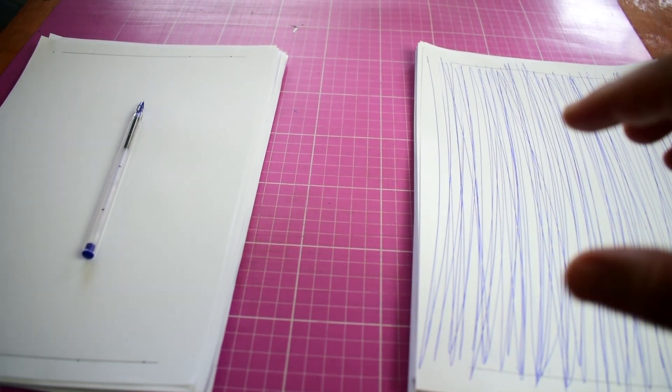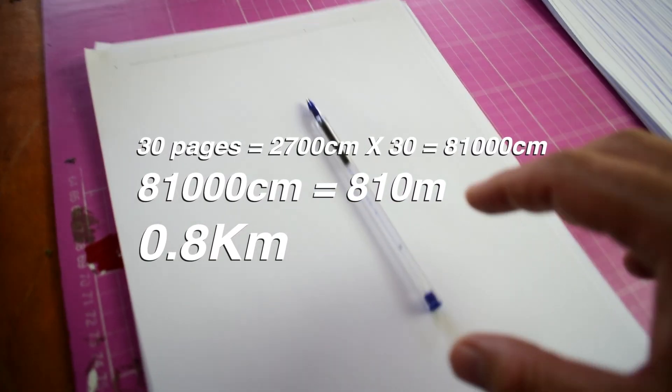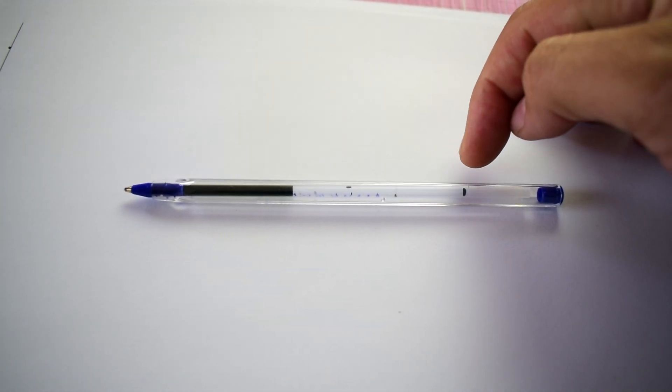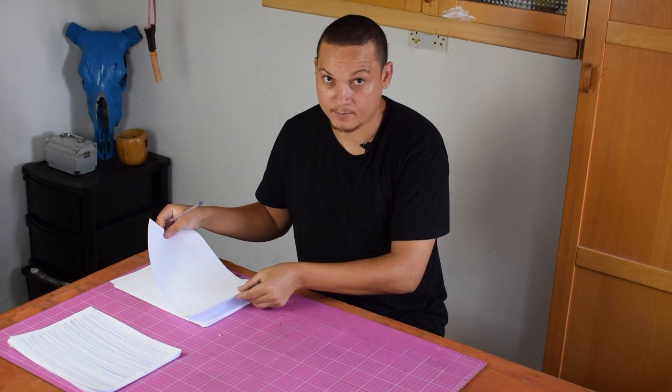Quick update — I have gone through 30 papers. Just to show you where the pen stands right now: I made a mark on it, and it's moved all the way — I think that's a little more than half. Let's keep going. It's moving much faster than I thought. I'm not sure if it's going to get to two kilometers but let's find out.